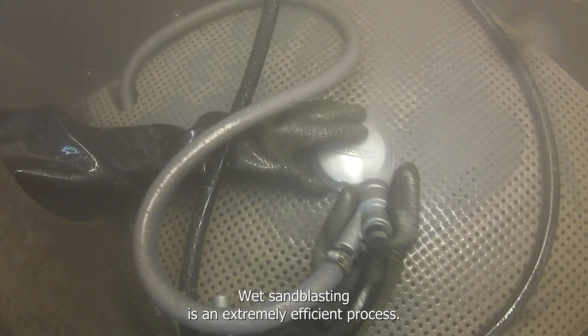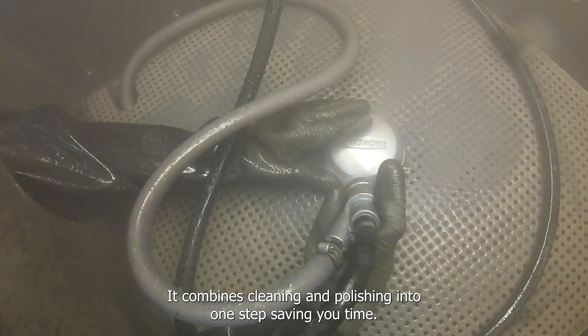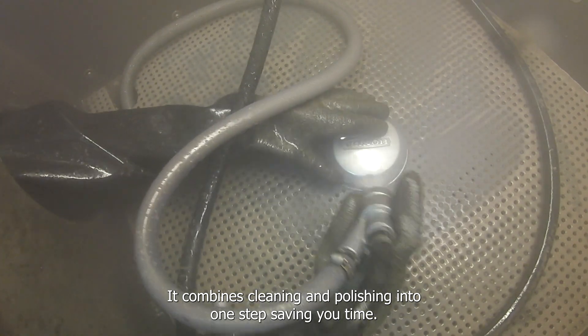Wet sandblasting is an extremely efficient process. It combines cleaning and polishing into one step, saving you time. With this time saved, you get to work on other additional projects and ultimately save more money.